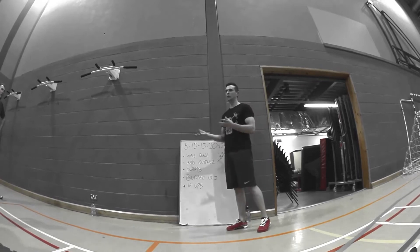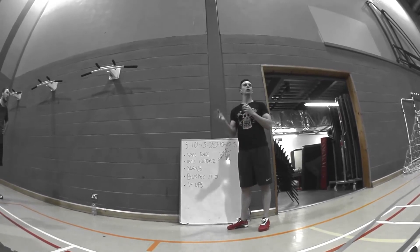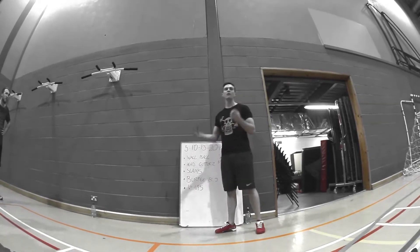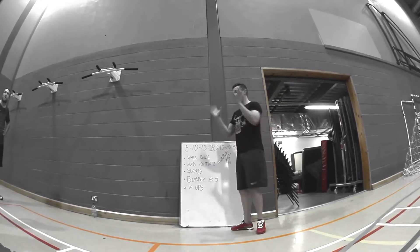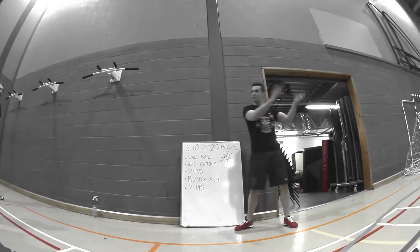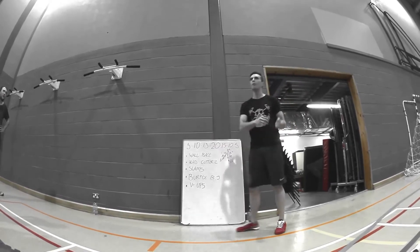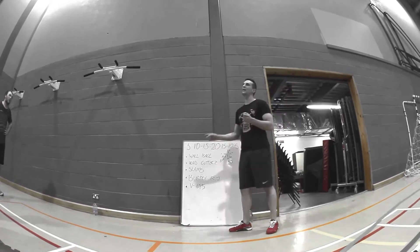We're going to work a 1 to 1 work to rest ratio, which means you and your partner are going to work together. For example, in the first one I'm going to do 5 wall balls. If I was working with T, I would go my 5 wall balls, pass the ball over, T would go his 5 wall balls. I'd take it immediately back and go into my 10s, and swap immediately into his 10s, immediately into his 15s.